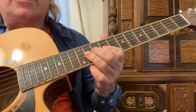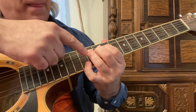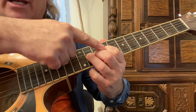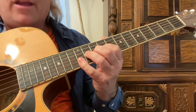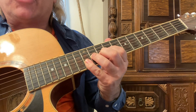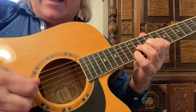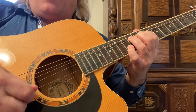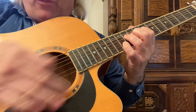My first couple of years playing I was not bending correctly at all. Then after I bend with my third finger — having the first and second fingers behind it on the third string, eleventh fret — my fourth finger is on the second string, twelfth fret. So I'm going down, up, up, up, down on the third string, up, up, up on the second string with my fourth finger.